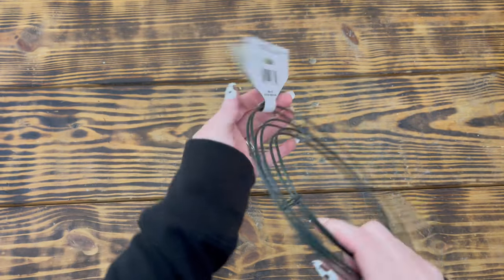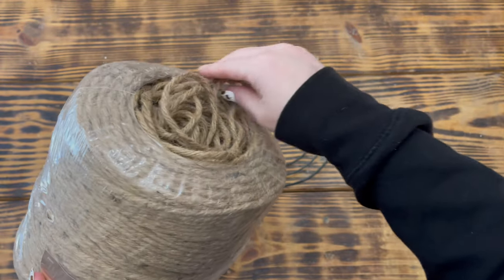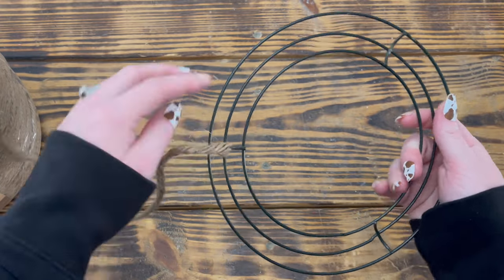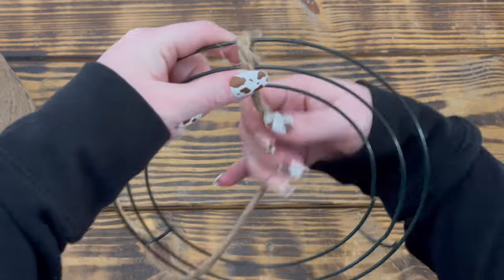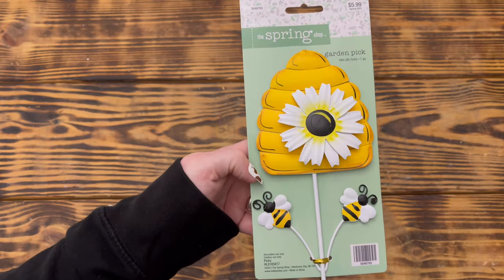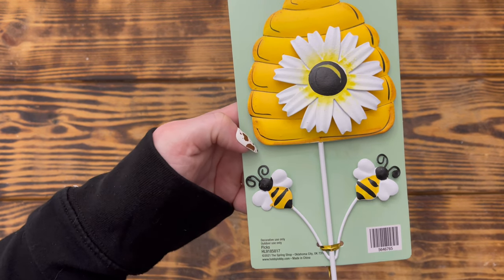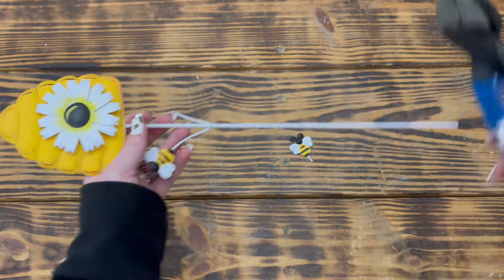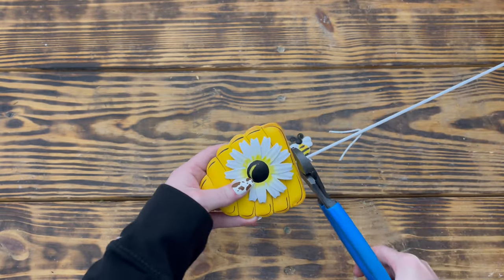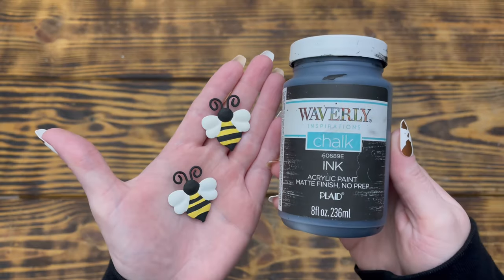For the third DIY I used one of these eight-inch wreath rings from a two-pack at Dollar Tree. I started by using thick jute cord from Hobby Lobby and hot glue to tightly wrap the entire wreath form, then burned off all the little fuzzies for a more rustic look. I used one of these big garden picks on sale at Hobby Lobby and used wire cutters to cut it apart so I had the two bees and the beehive separate.